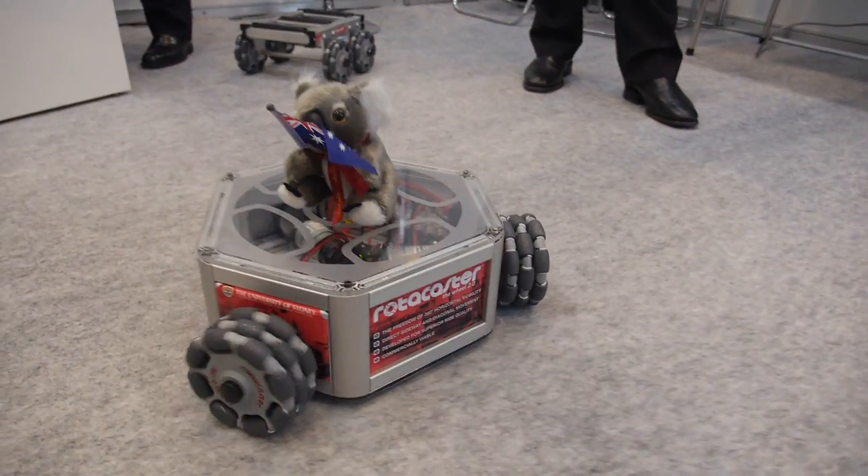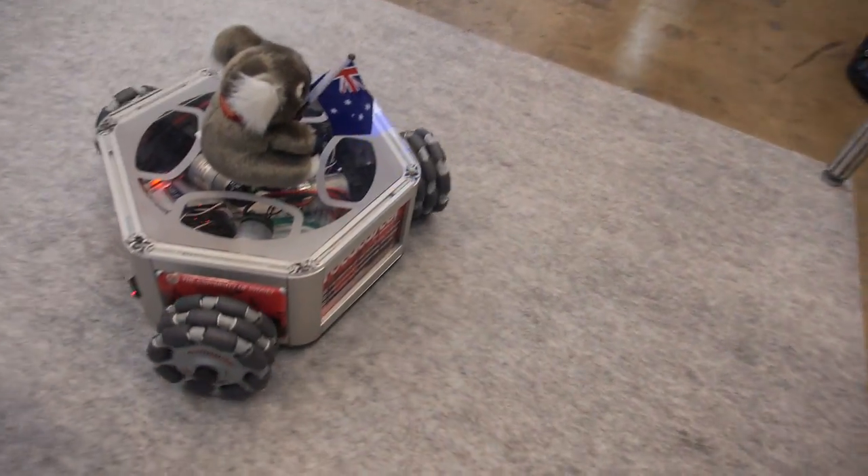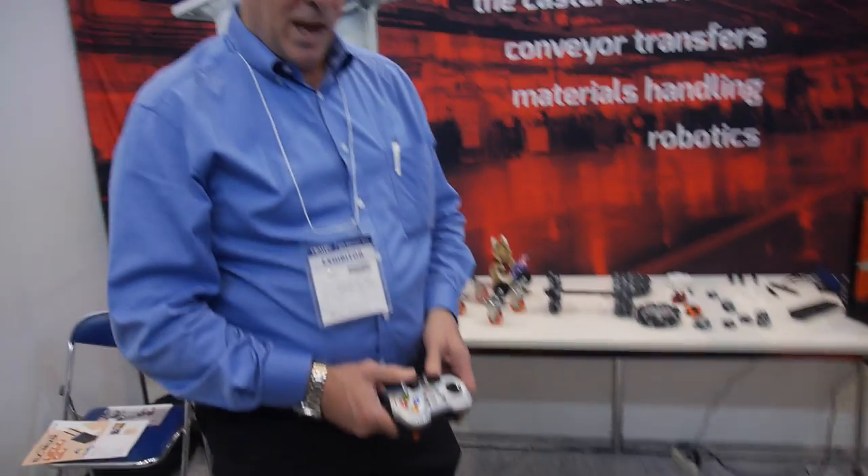So here's the Rotacaster. How does that work? It uses rollers on the outer perimeter of the wheel to provide secondary directional control — or the capability, rather.